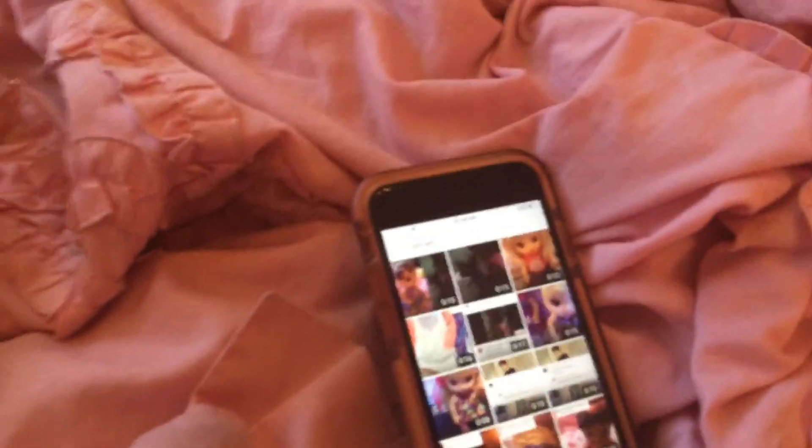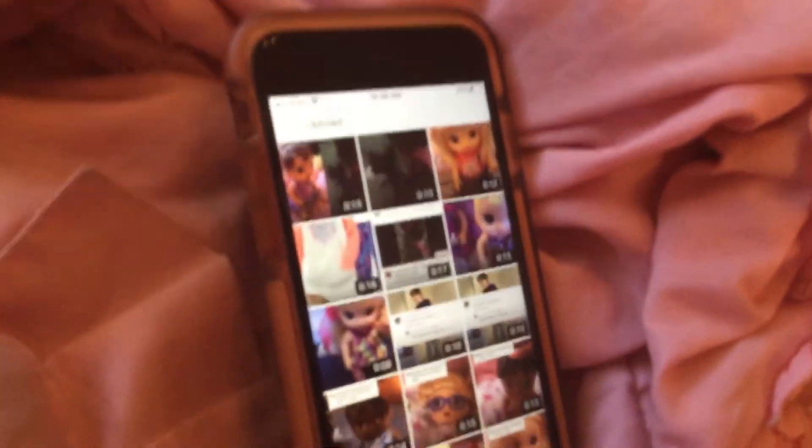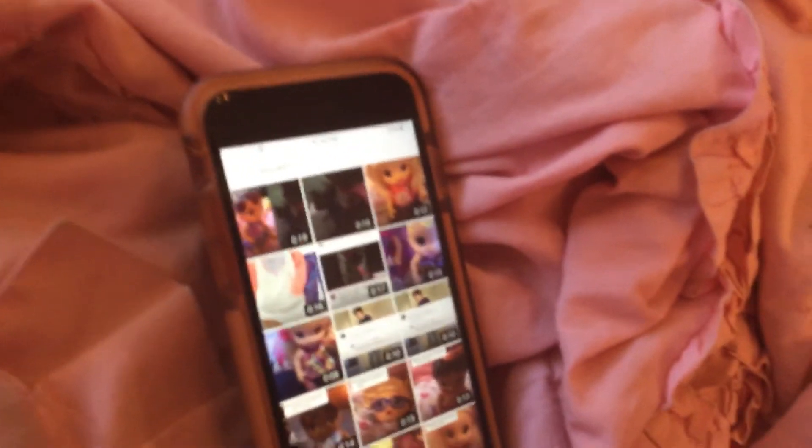This is basically a tutorial video, cause Baby Loves123 wanted to know how to duet the videos. Thanks for watching this video, like this video, subscribe to my YouTube channel, and share with your friends. Bye!